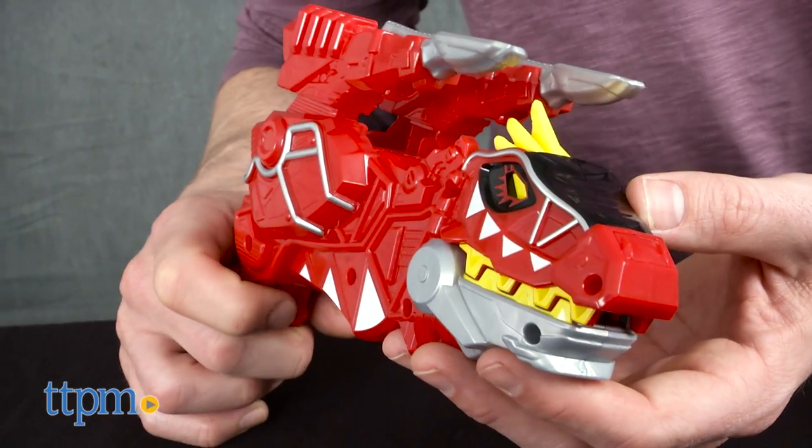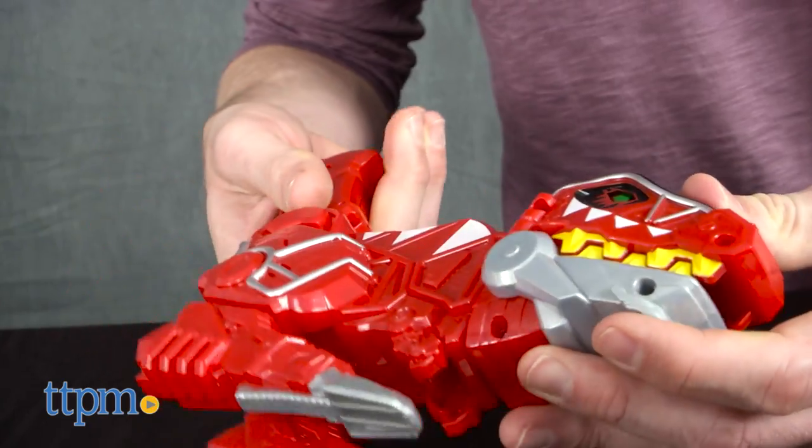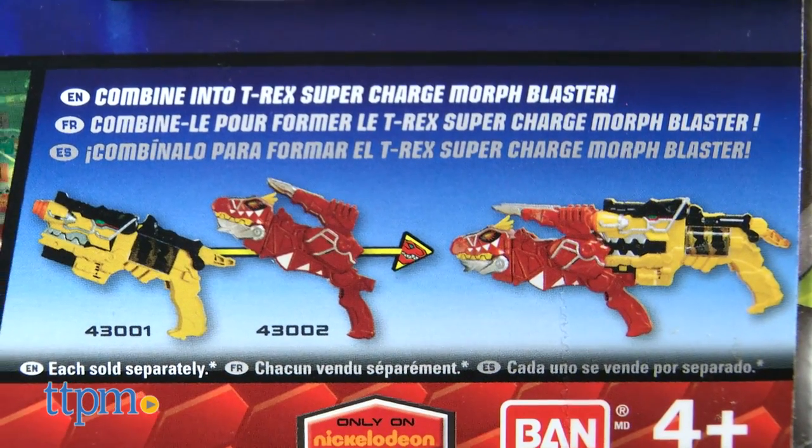This little blaster is cute. The head flips to make it look more like a laser weapon one minute and a dinosaur the next, but it's clearly intended as an add-on to a larger blaster. Even slightly incomplete, the toy is fun.